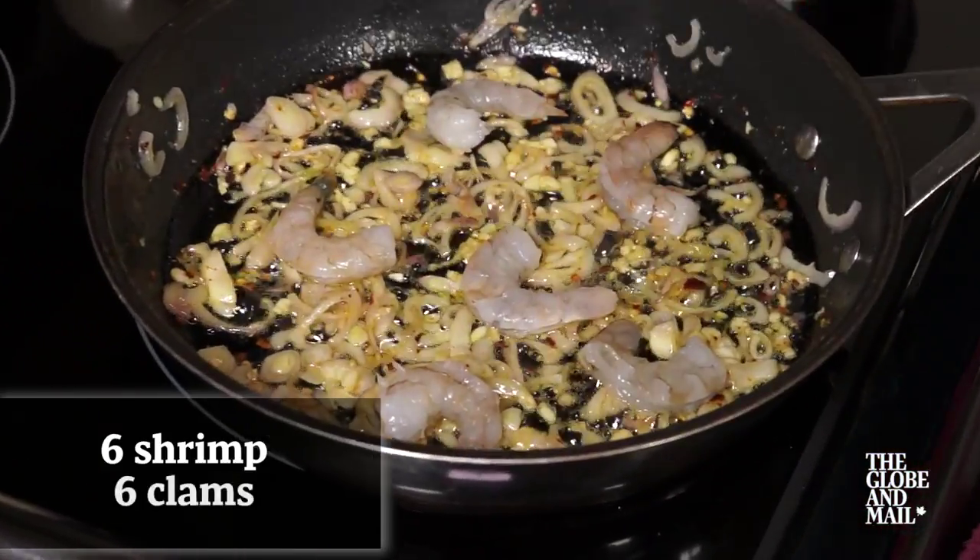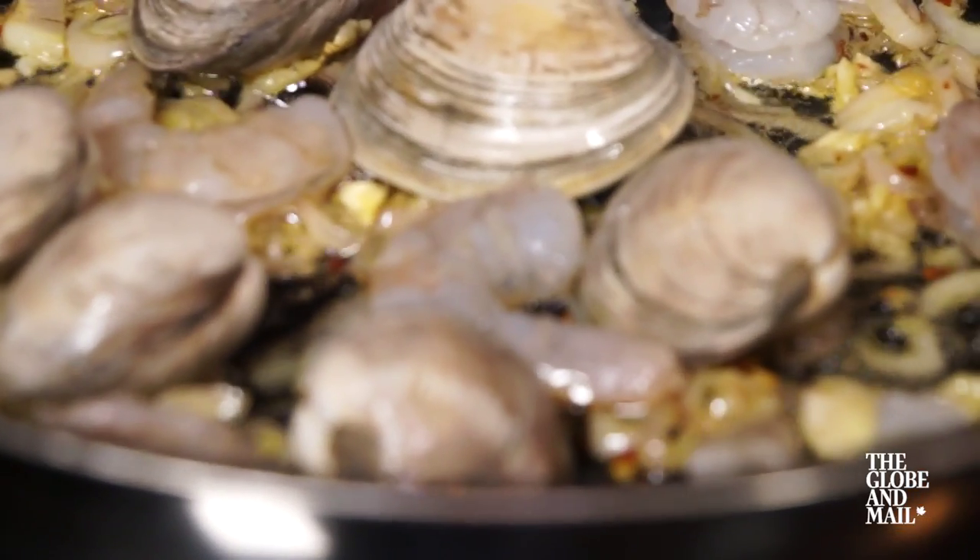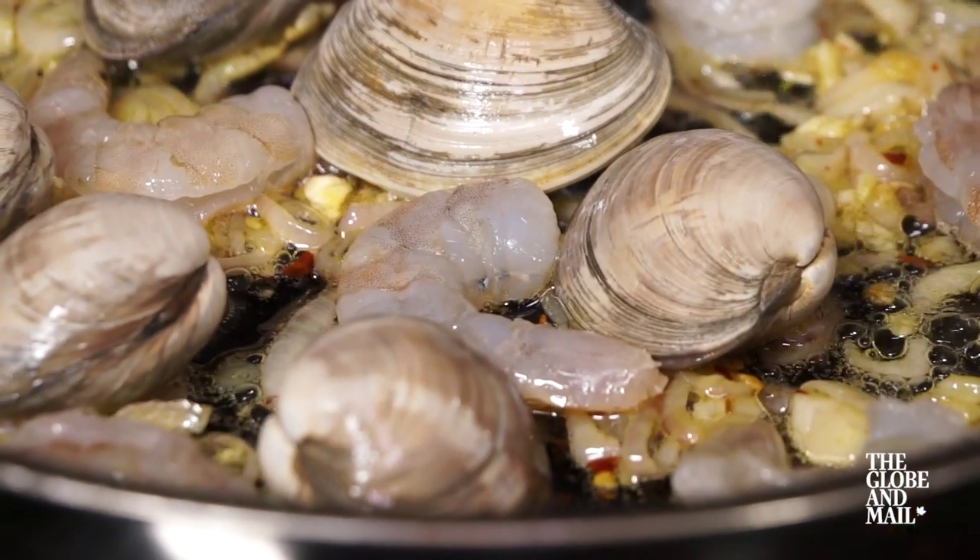Add six peeled and deveined shrimp and six small clams that have been thoroughly washed. You can use fresh or frozen seafood that has been thawed.